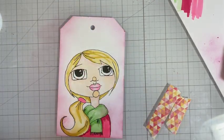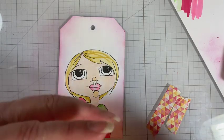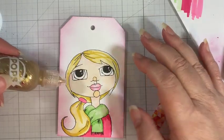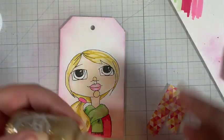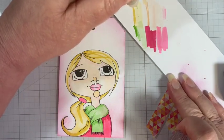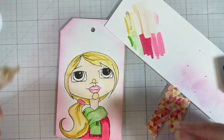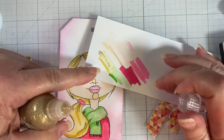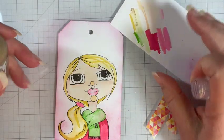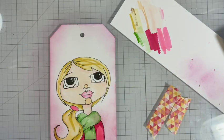Now if I really wanted to go even further, I could go in and add some gold pops in her hair. Let's just do this off to the side and see what it looks like — that's kind of what it would look like. I don't know, I'm feeling like that might just be too much for this, so I'm going to leave it at that.